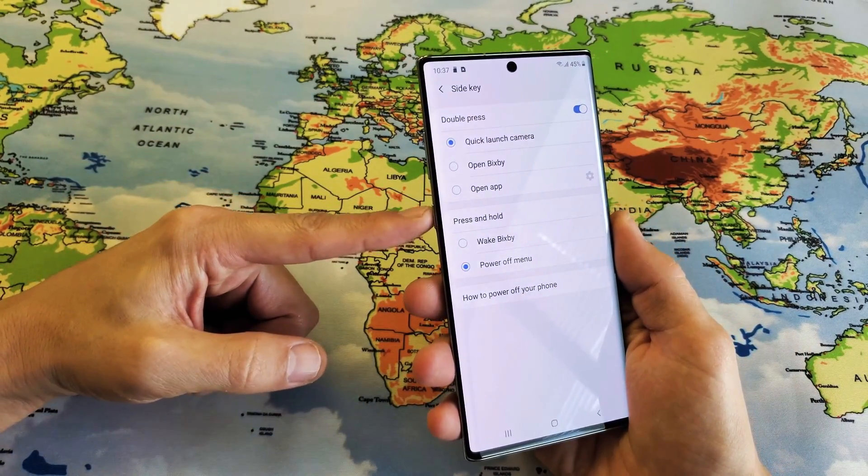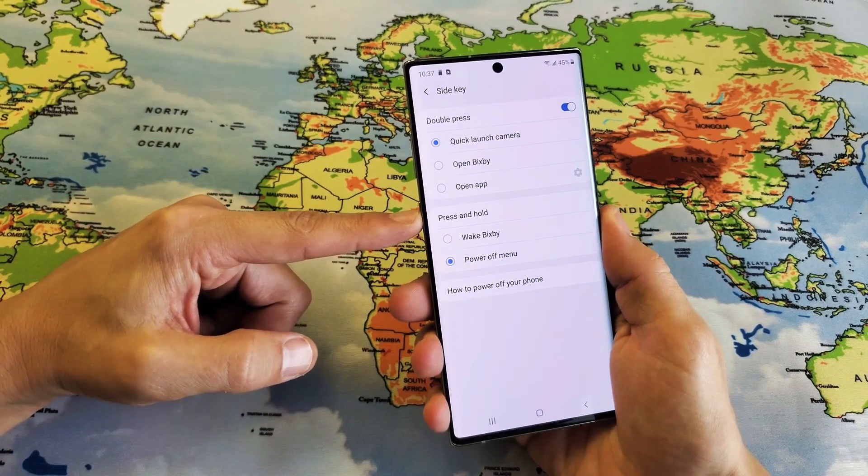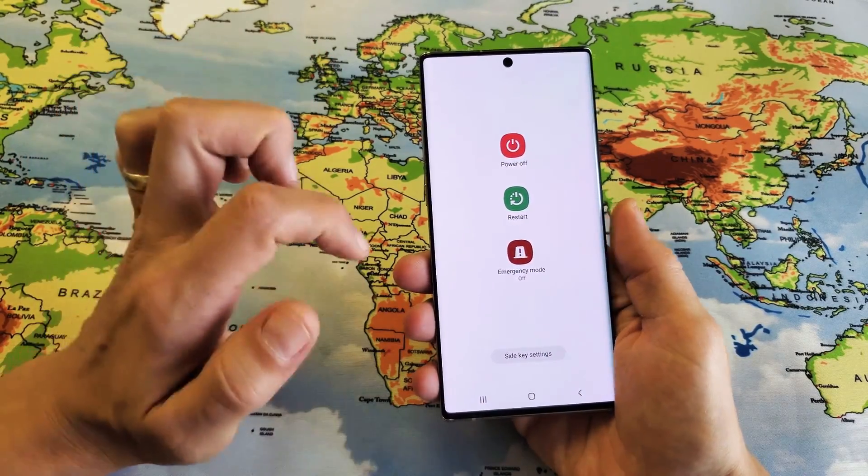Now, if I just press and hold this side button or power button right here, now that comes up.